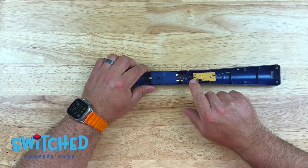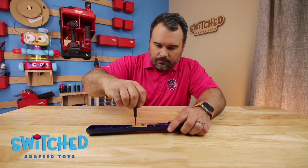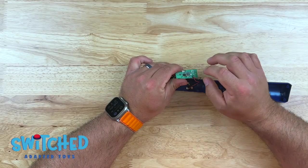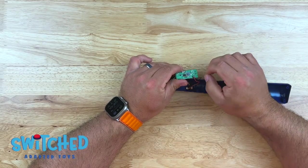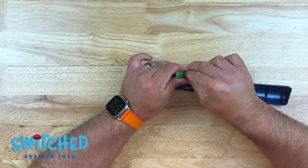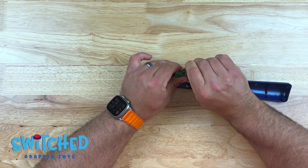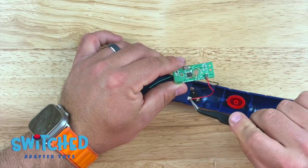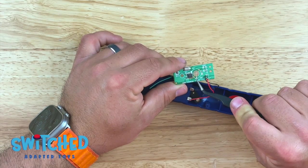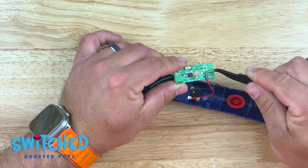Now I'm going to remove the two screws that hold the circuit board down. Here's where the button presses on the circuit board. I'm just going to remove this rubber button — it just pulls right out. On the circuit board, we're going to solder one of our headphone jack wires to this point right here, and the other wire to the square right there on the circuit board.